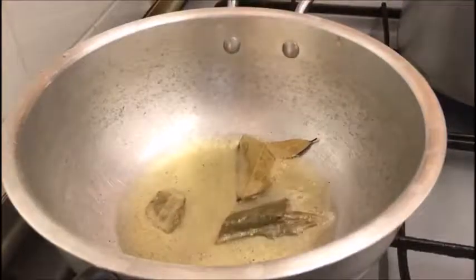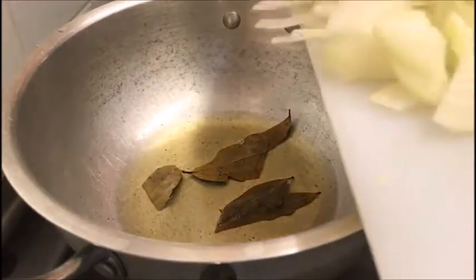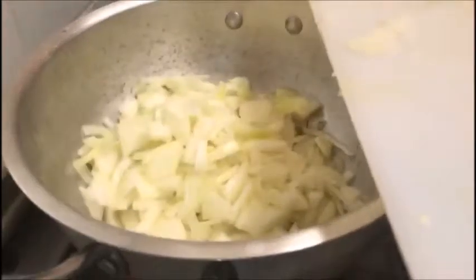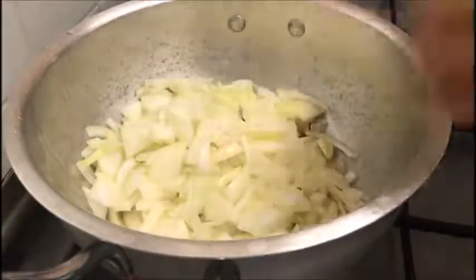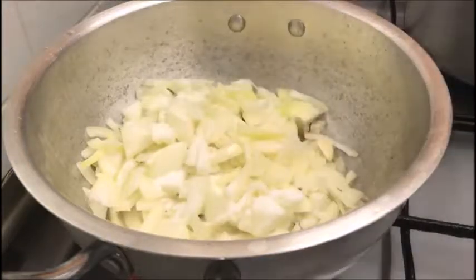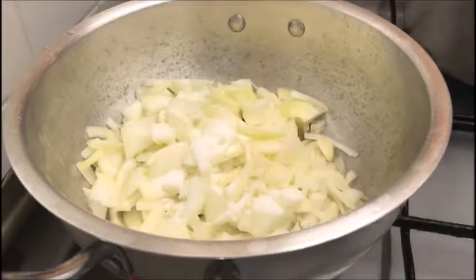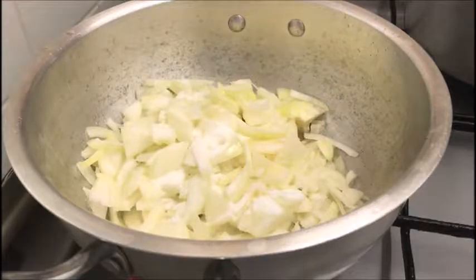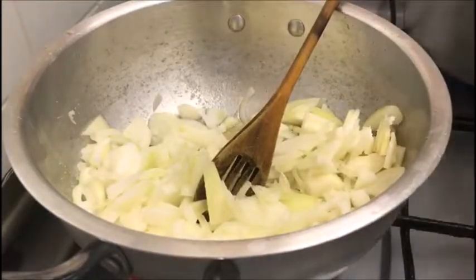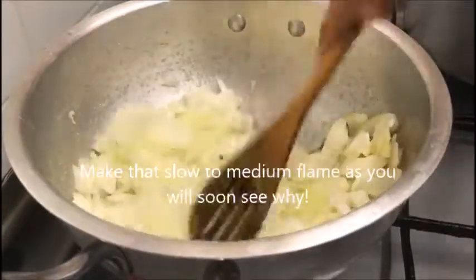Here in a saucepan I've got about three tablespoons of vegetable oil. You can use any cooking oil of your choice. Then add a couple of bay leaves and two large sized onions that I've chopped. If you want, you can also include fresh garlic or even herbs like thyme and rosemary which work really well with butternut squash. Add salt to taste. I will list all the ingredients and measurements in the description box for you. Give it a little mix and then cook on medium flame with the lid closed for about five minutes.